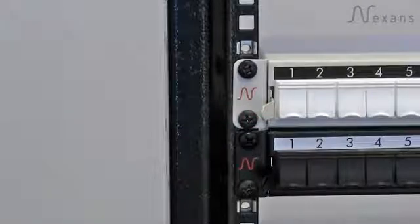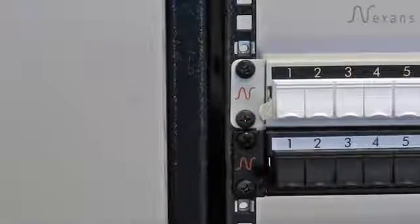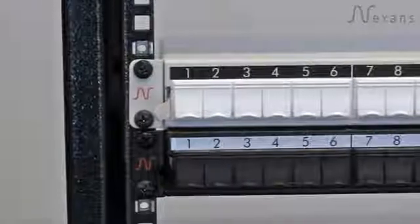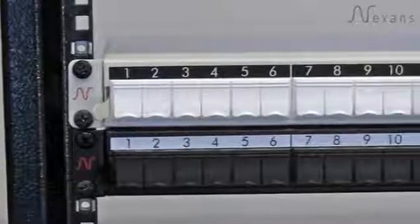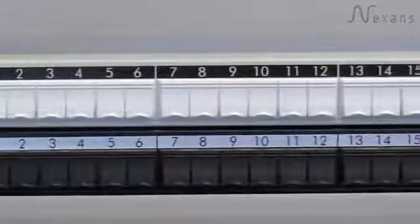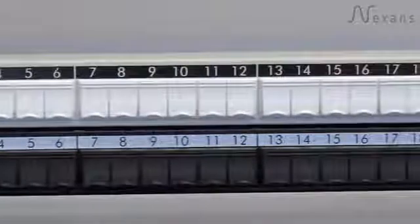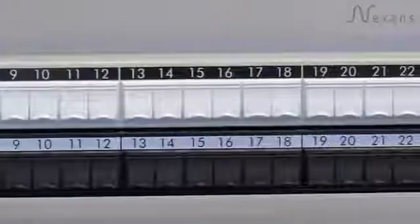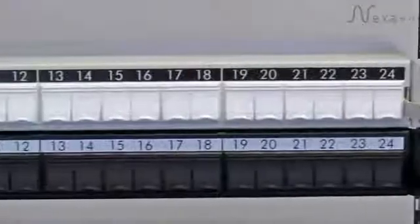Key harmonized features have been the rounding of the ends of the patch panels to prevent them digging into the verticals of the rack. We have standardized mounting features and now reversed-out white on black or black on white numbering strips for port identification.